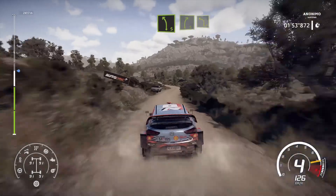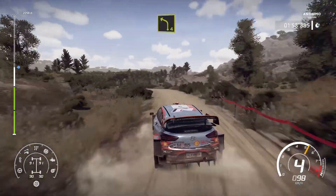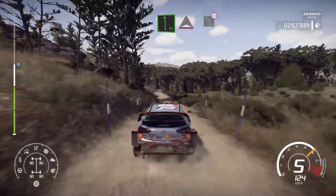And left 5, short, cut, into right 5, and left 4, very long, keep in, into right 6, over crest, into flat left, into bump.